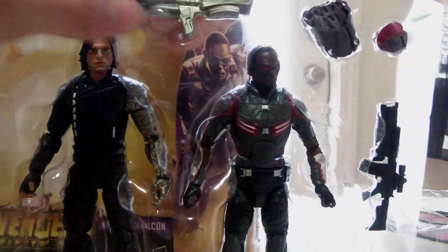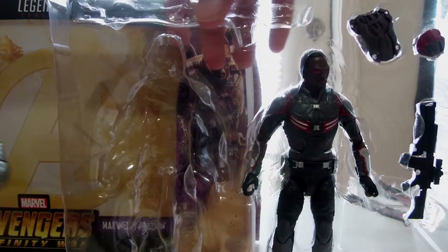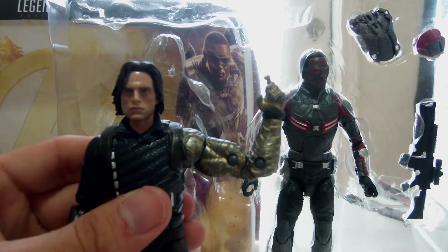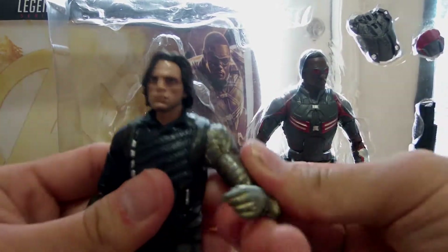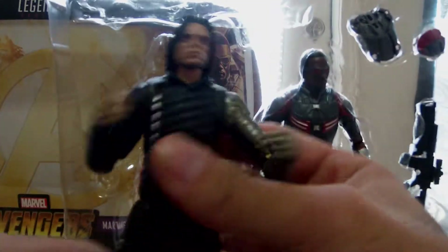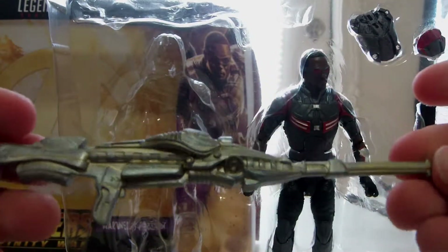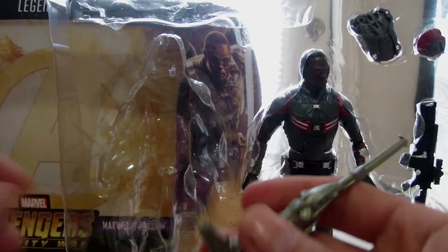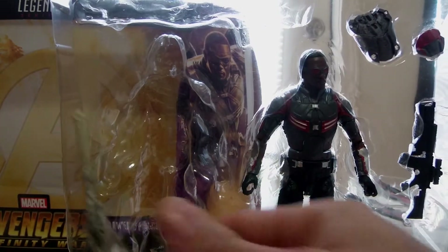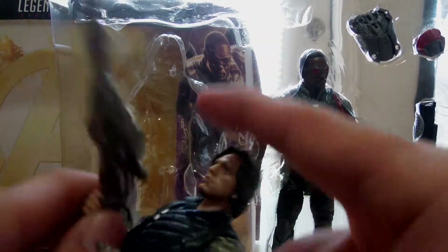Let's get Winter Soldier out first. I really like the detail they put into his arm — it's really nice — and he looks exactly like he did in the movie. Alright, here's the gun he came with. I don't know why they gave him an alien-like gun or something; this is definitely not what he used in the movie, at least from what I saw.